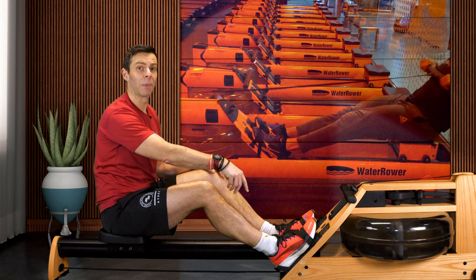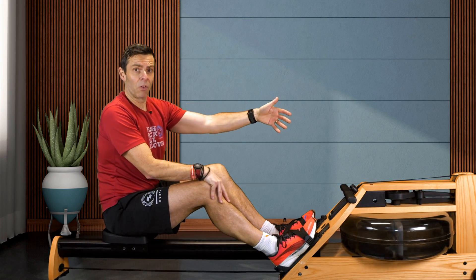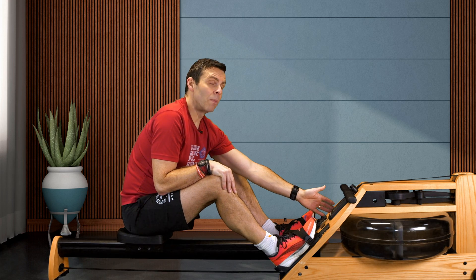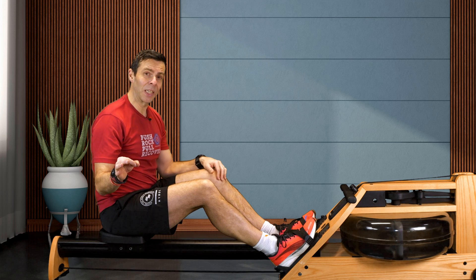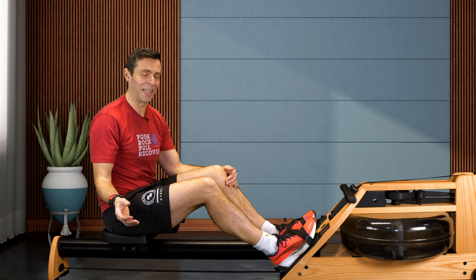I've got 100m put into my SmartRow, because this is the SmartRow version of the water rower, but I've also got the A1 monitor here just to compare both of them, and I'm going to do 100m as fast as I can first with my normal technique.